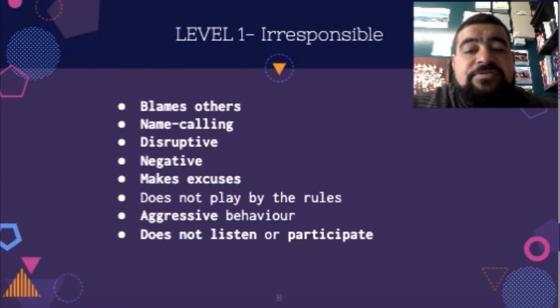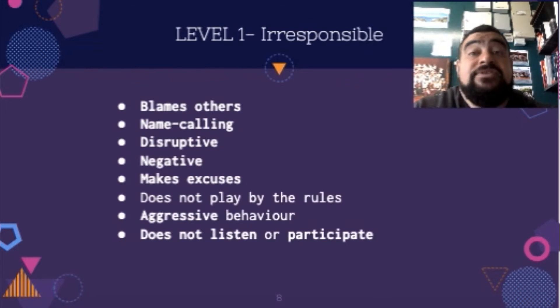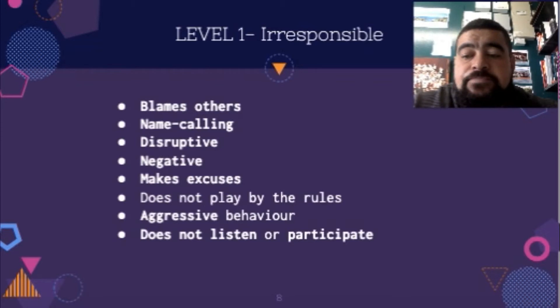Level one is the irresponsible level. At this level, people will be blaming others, name-calling, and very disruptive to the lesson — this might be on purpose or they just can't help themselves. They're really negative about everything, make excuses, won't play by the rules, show aggressive behaviour, and do not listen or participate. They don't have to do all these things; they might just do one or two to disrupt the lesson and make it terrible for others.